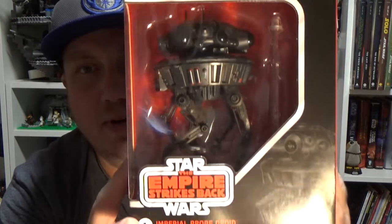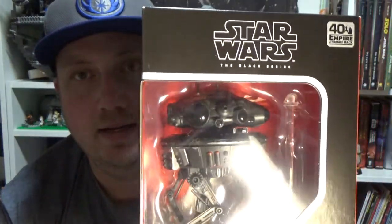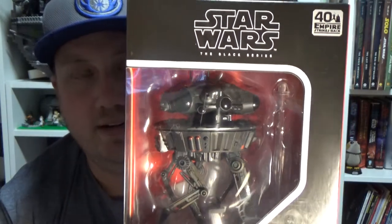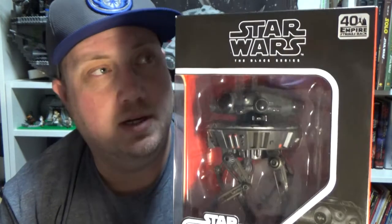Hey Star Wars fans, welcome back to another Star Wars The Black Series action figure review. This time we're looking at the Imperial Probe Droid from The Empire Strikes Back. This is a really nice figure. This has just come in to me today from bulletproofvillain.com.au. I definitely recommend going over to their site and having a look.